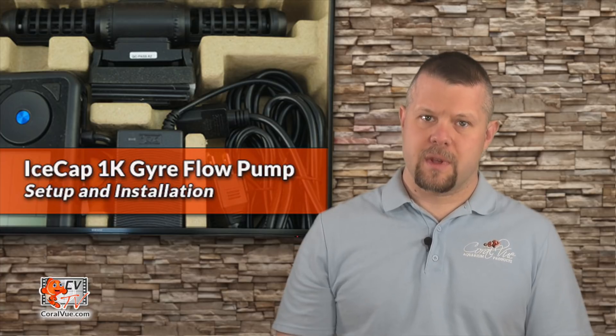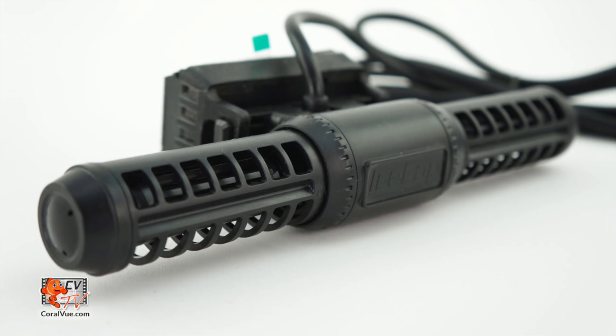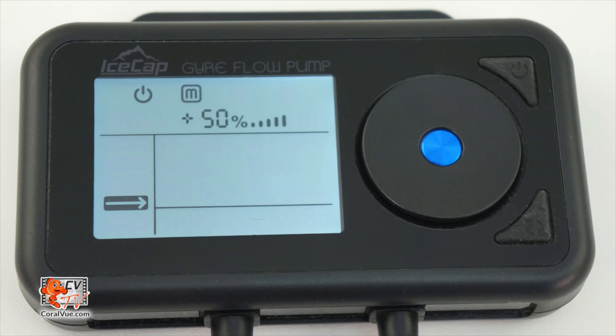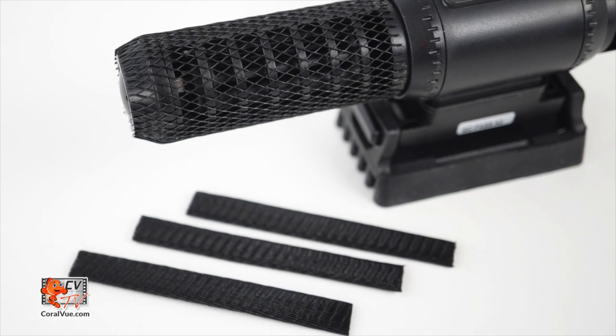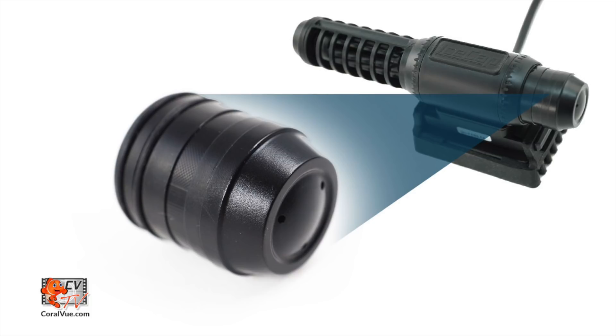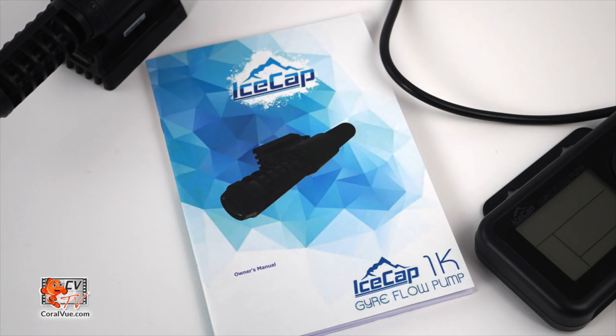Before we get started, let's make sure that everything is included and nothing is missing from the box. The box should include the 1K pump, power adapter, controller unit with built-in mounting bracket, protective sleeves, spare set of propeller bushings, single side cap, and instruction manual.